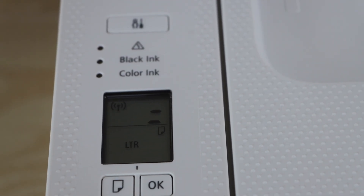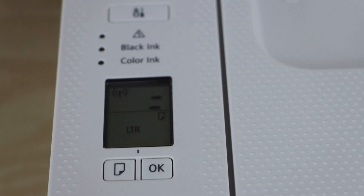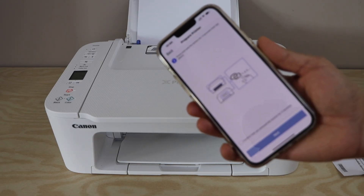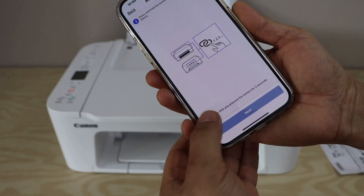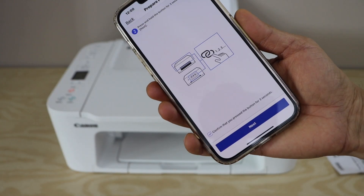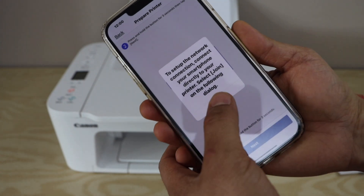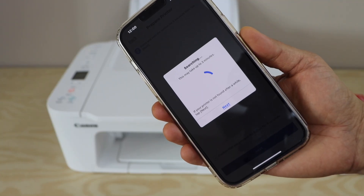On the display panel you will see the wireless light and two lines flashing, which means the printer is ready for setup. On the main screen of the app, click Confirm and then Next. For further setup, press OK. The process can take up to three minutes.